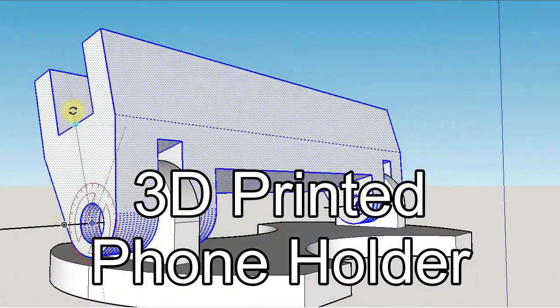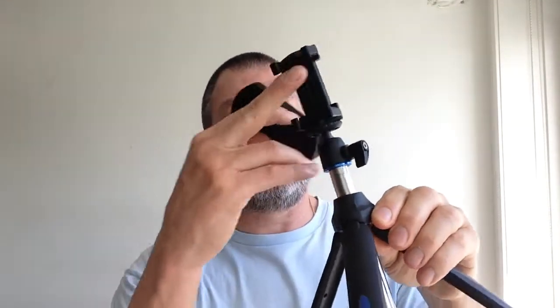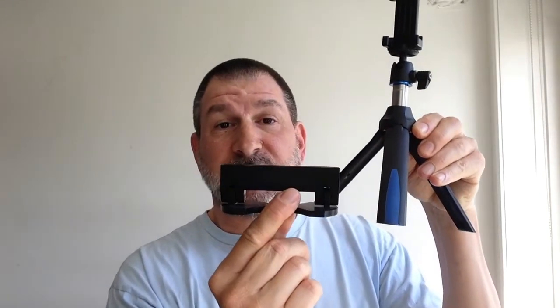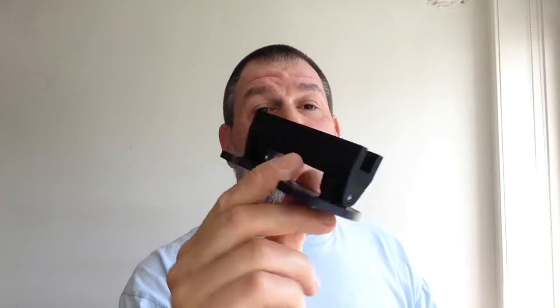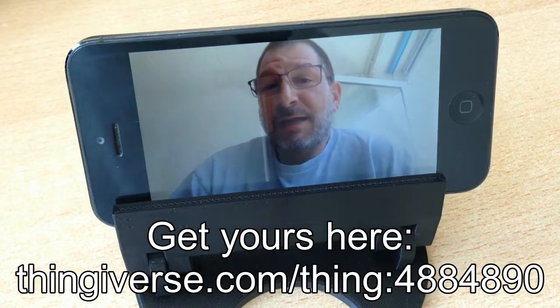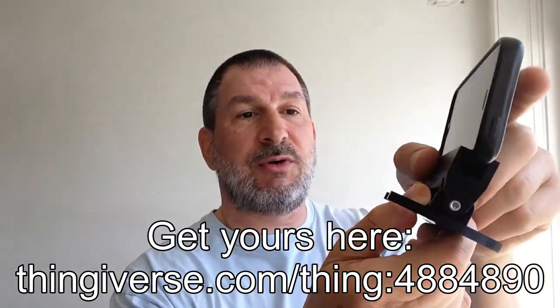I wanted to make a phone holder that would hold my phone at a lower angle than what I currently have. I have a Bend Pro tripod but it stands relatively high, as you can see. So I made my own — it's available on Thingiverse in three sizes. This is the one centimeter version; with my phone and its cover on, it fits quite nicely.